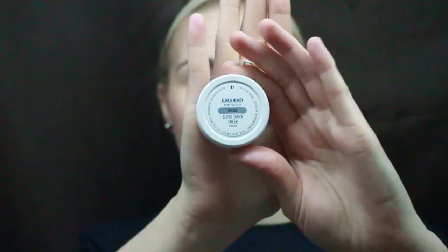Then I'll take this NYX Ombre Blush in Mock Me. This is the first time I've used this product, but I really like it. I definitely could have gotten a little more heavy-handed with it or blended it up a little bit more, but I also put that on the tip of my nose as well. Then I take this ColourPop highlighter in Lunch Money, which is super gorgeous, not super in-your-face. It's a nice kind of yellowish warm color, and then I will blend it out further with a brush.